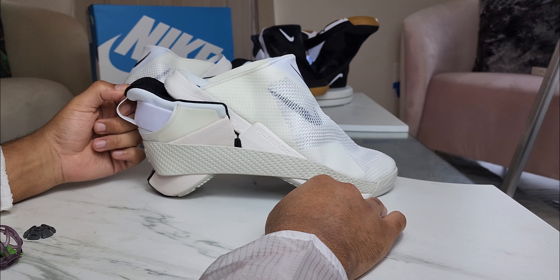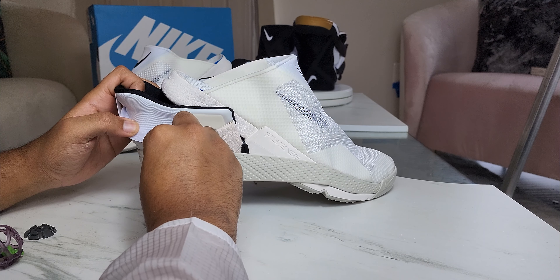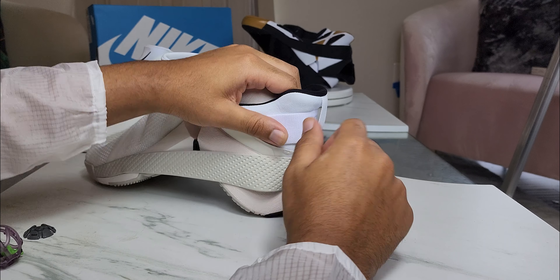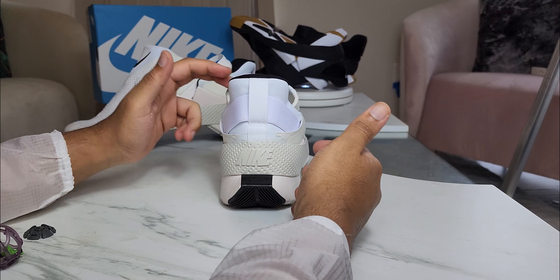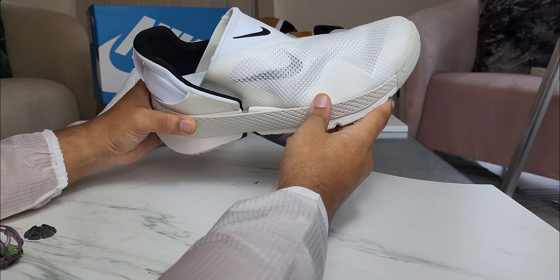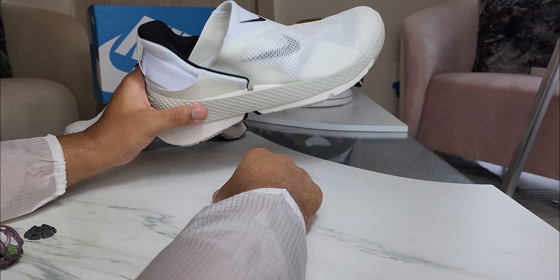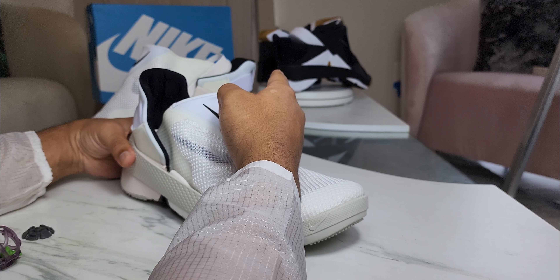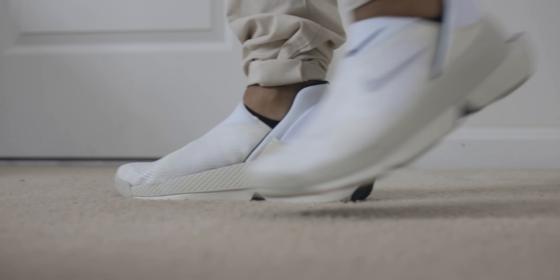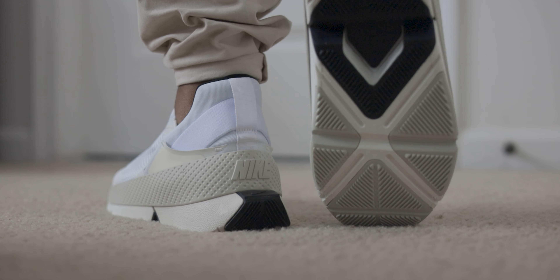If you can't get them right now, don't worry — I feel like in the future they're going to bring out more colors as well. There's a little bit of reinforcement at the back of the heel, and of course you have a pull tab if you want to use it. But overall this is a great buy. Definitely get a pair if you can. I'm going to let the white colorway go, but I'm not letting that black pair go.